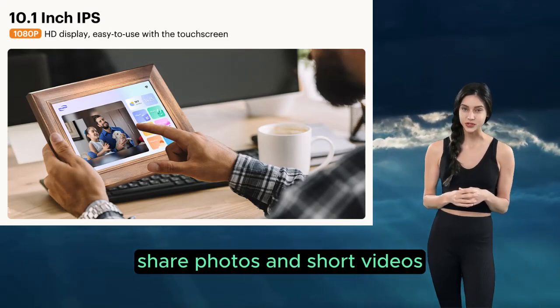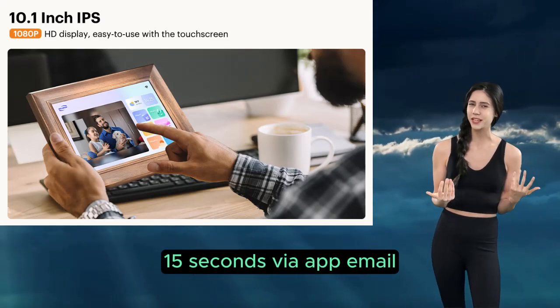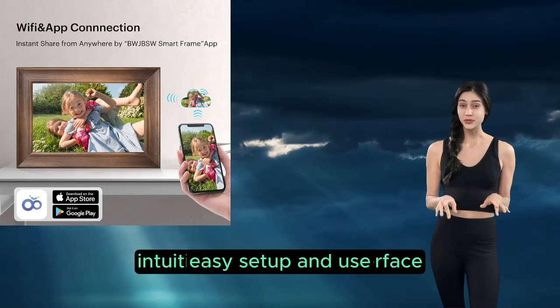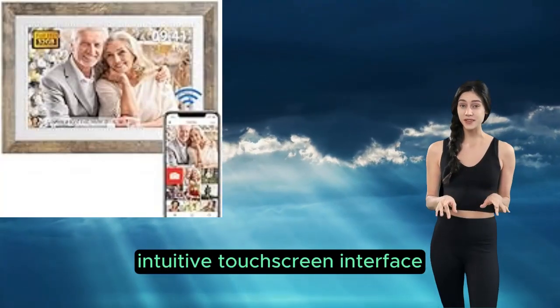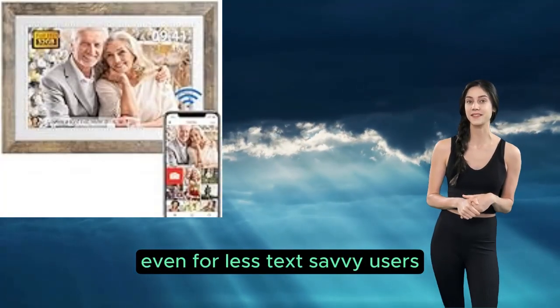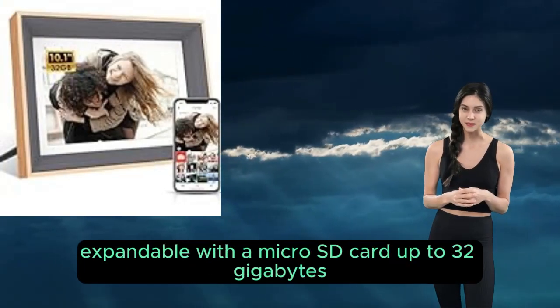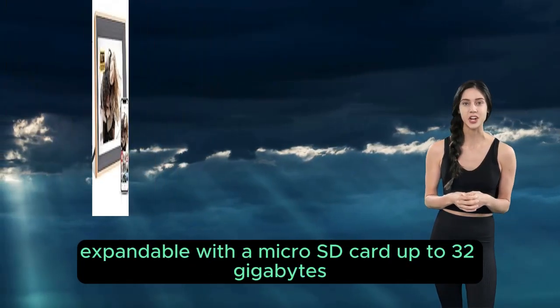Multiple sharing options — share photos and short videos (15 seconds) via app, email, SD card, or USB drive. Easy setup and use with an intuitive touchscreen interface, even for less tech-savvy users. Expandable storage: 16 gigabytes built-in, expandable with a micro SD card up to 32 gigabytes.